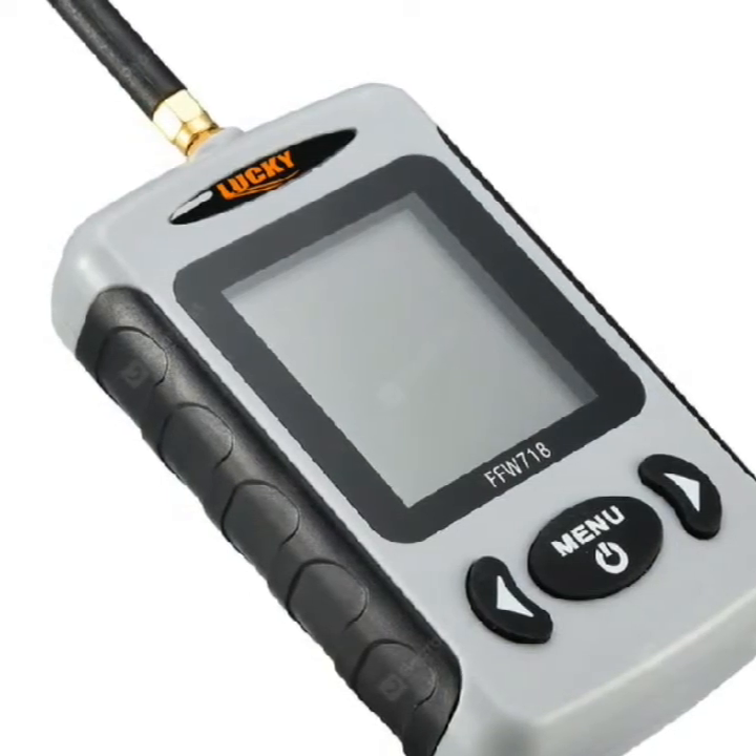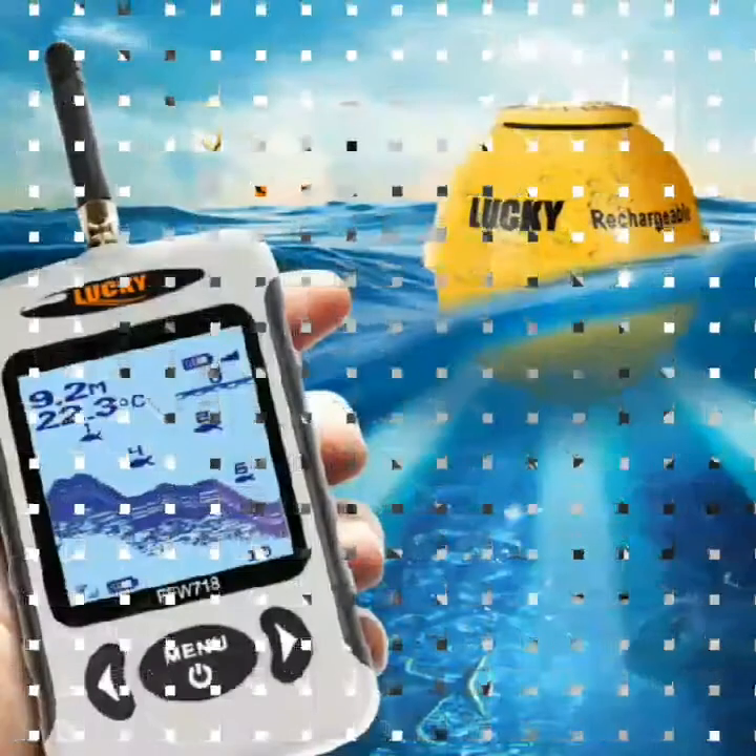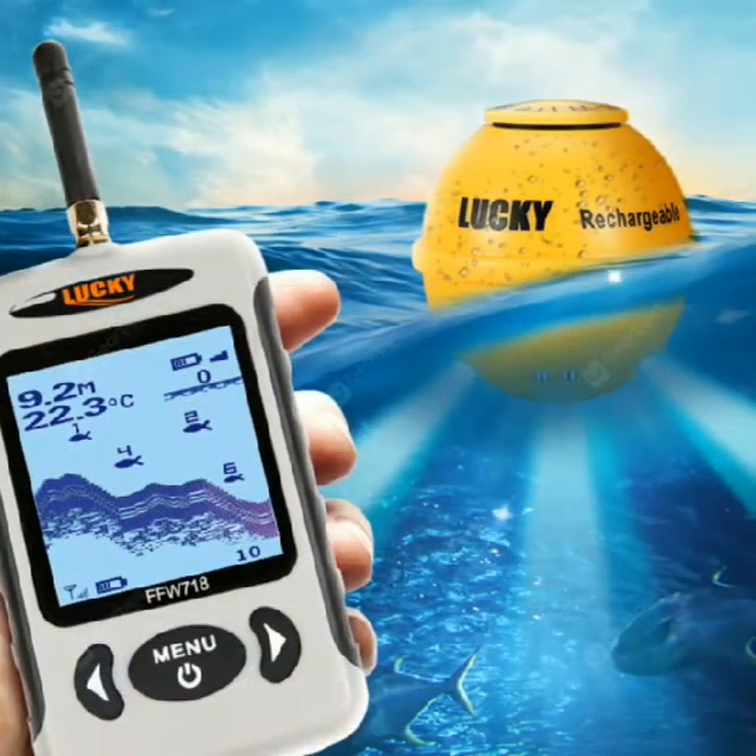Power requirements: 4x AAA alkaline battery. Without battery included. Waterproof design: water spray waterproof.